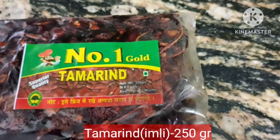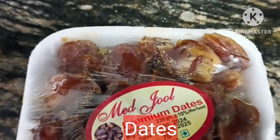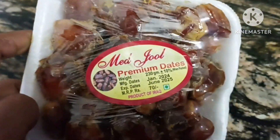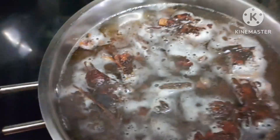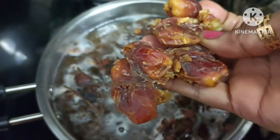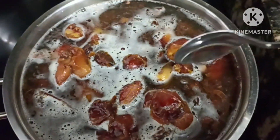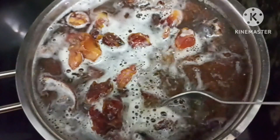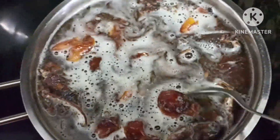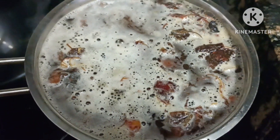We have a packet of dates, 250 grams. Here we have a few dates — these have seeds, but you can also use seedless dates. We have added the dates in water to soften them.